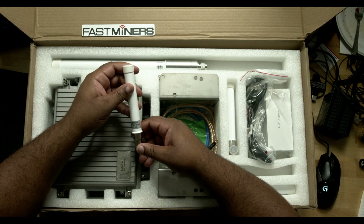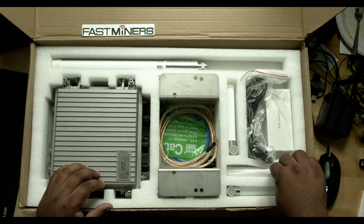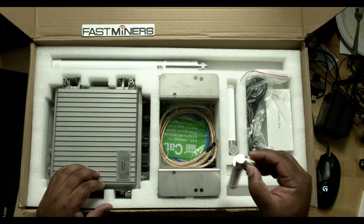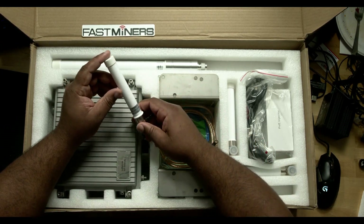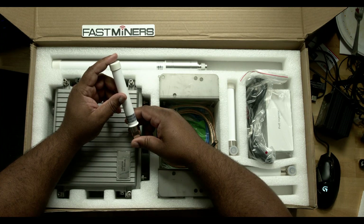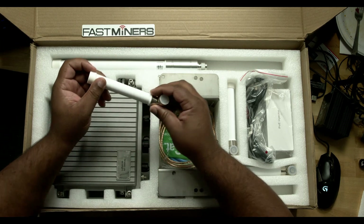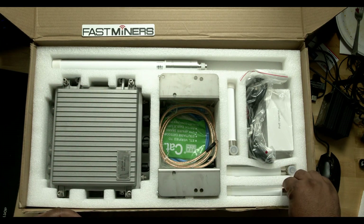And then we have the Wi-Fi antenna, 2400 to 2500 megahertz — not a 5G network, just a regular 2.4 gigahertz. And you also have your GPS antenna. So plenty of antennas that come with it.